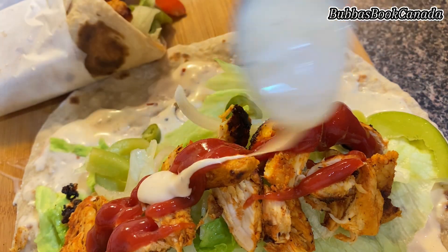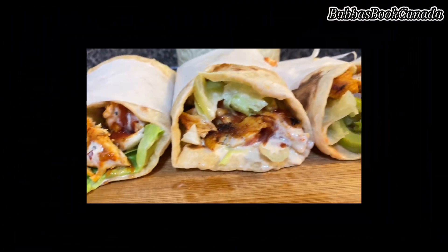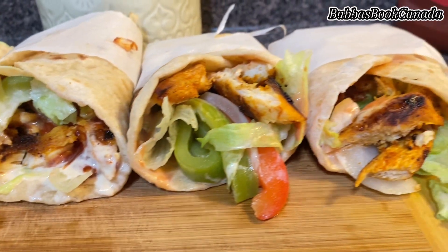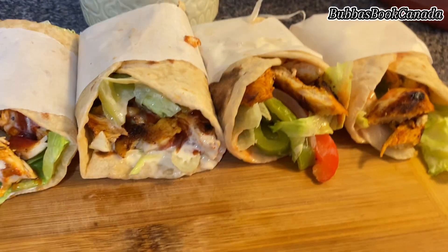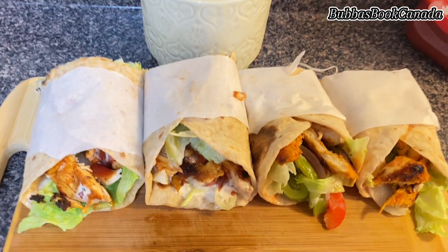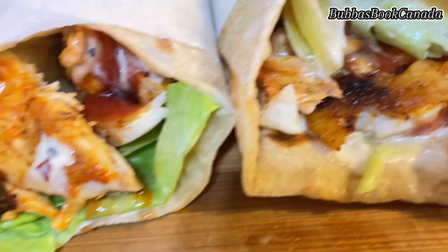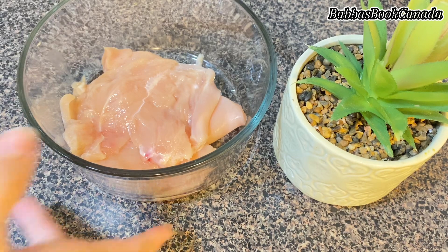Assalamu alaikum, how are you all? I hope you are all doing well and everybody is fine at their homes and places. Today I came up with the recipe of Arabian style shawarma — my style, how I make it. I'll share it with you, and if you want to have a delicious outcome, do try this recipe.